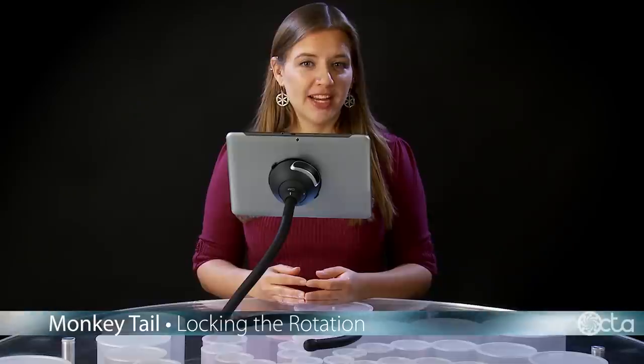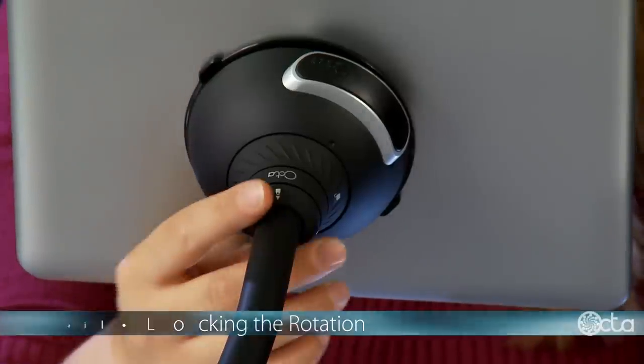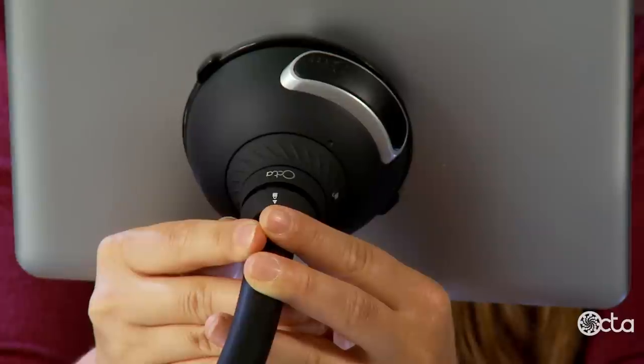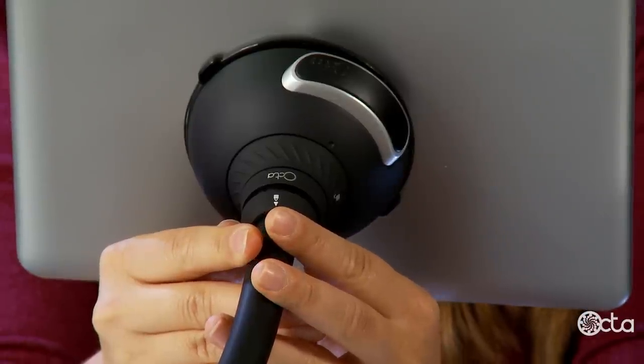If you'd like to prevent your device from rotating, use the rotation lock. Slide the top ring away from the base until it clicks. You may need to use your fingernails.